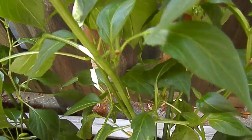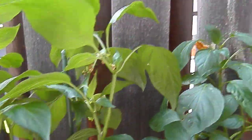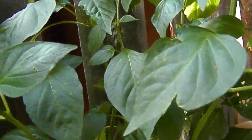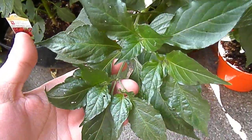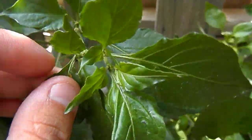This is our banana pepper — sweet banana pepper — getting really big. Over here we have another banana pepper, nothing growing off of it yet.